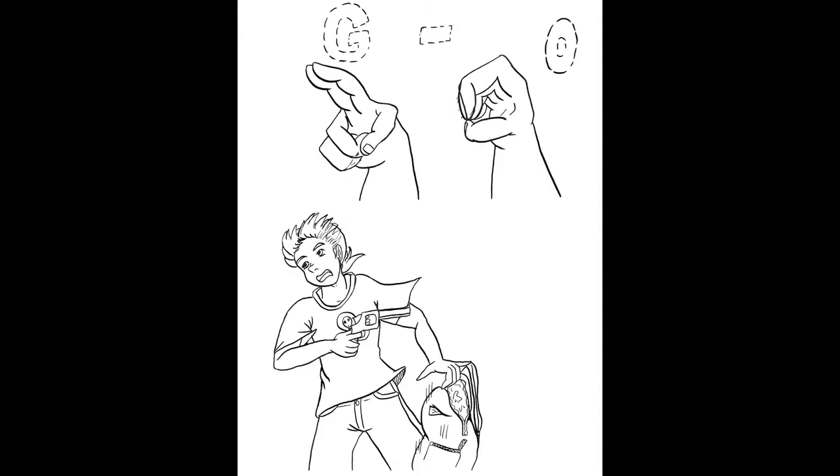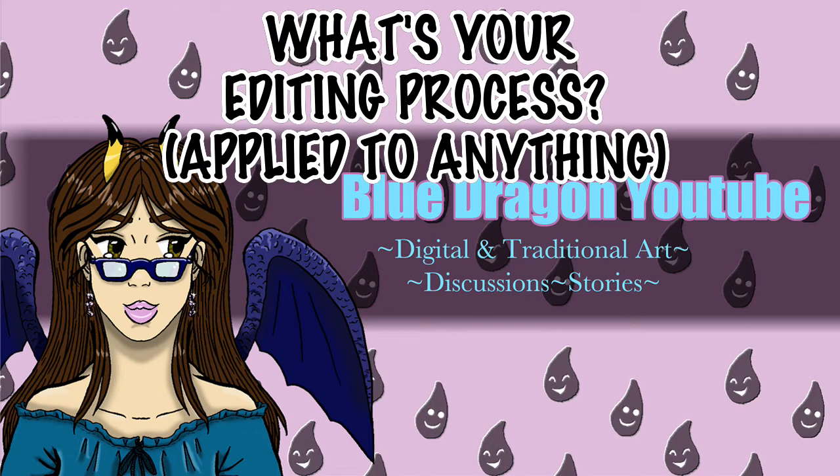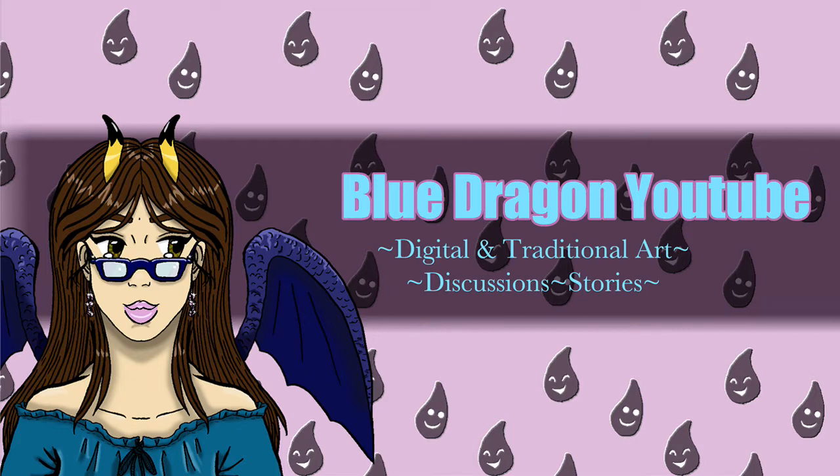I invite you to join me next week when we delve into those details. Question of the week: what are your editing processes? If you write, or if you have a comic of your own, or maybe you do just art pages or something, how do you edit? I'd like to know your strategies.